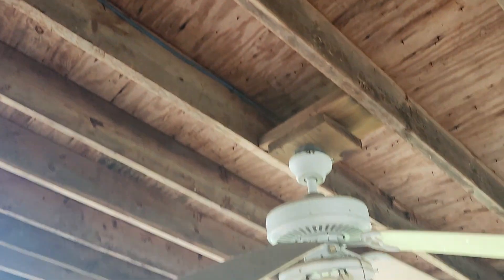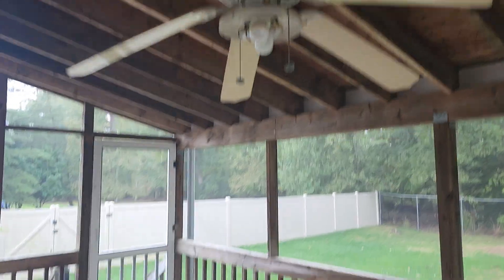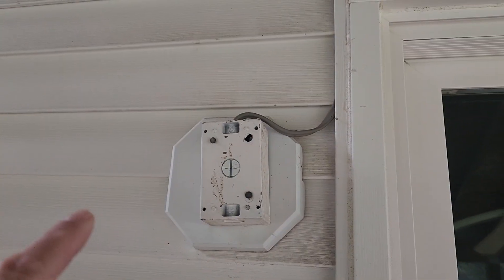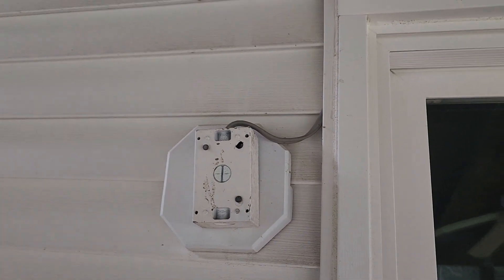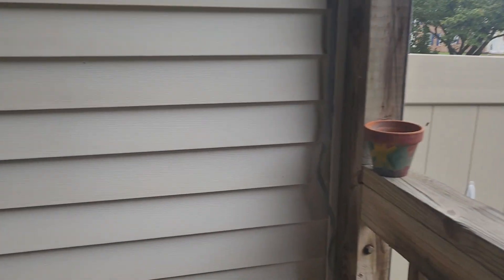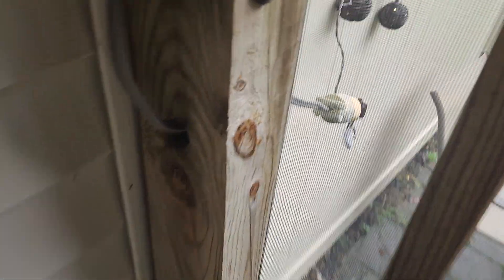All right guys, let me spin you around to show you what's going on. So extension cord — we follow this up and over and we bring it down to our ceiling fan. So let me go around. Hard wire coming out of what used to be a light fixture, and we're gonna bring it around here all the way over to here.